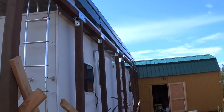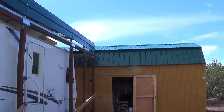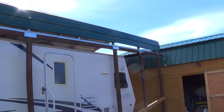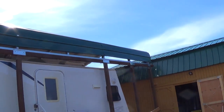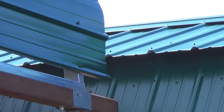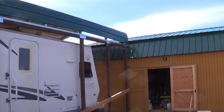VersaTube metal RV carport — the material here is the exact same material that's on my barn. I planned it that way — same color and everything. And I'm going to use the same material for the roof over my patio so it'll all tie in nicely.